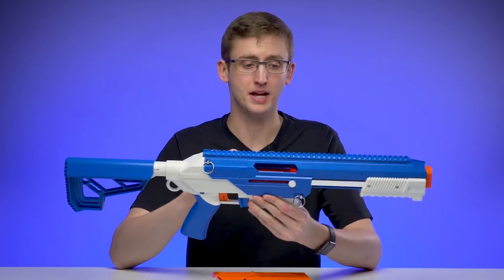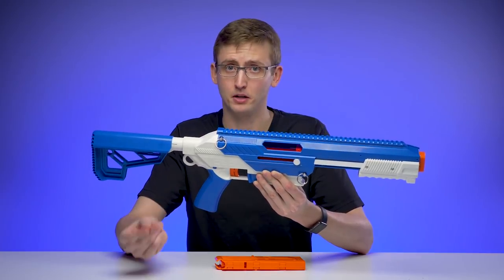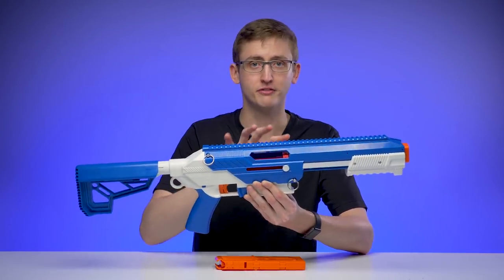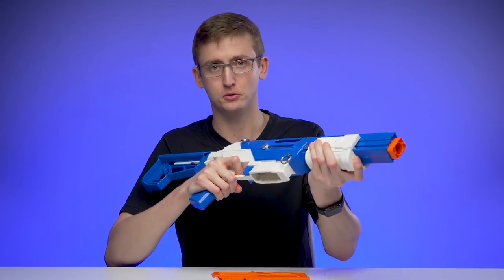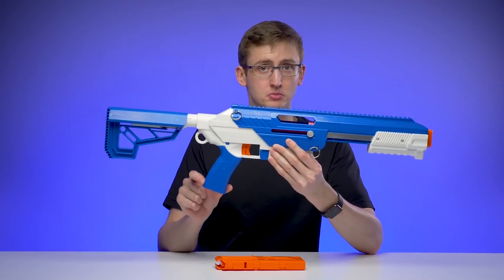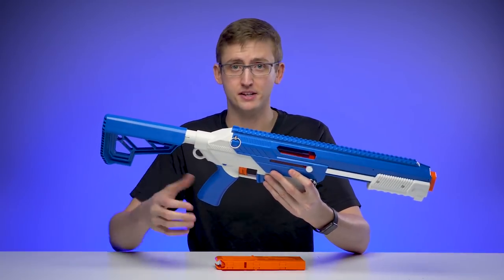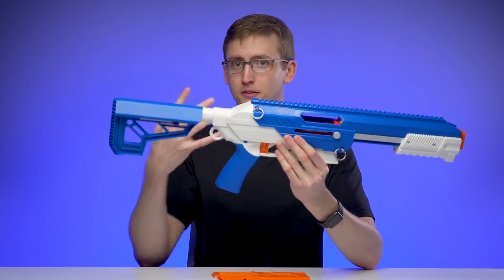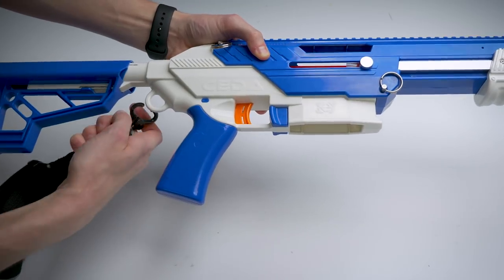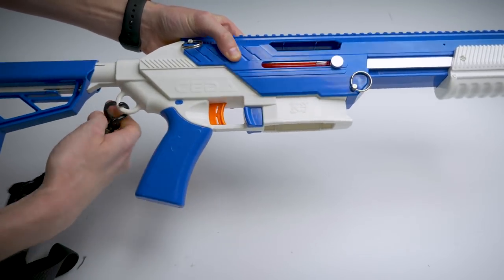Trigger pull is as expected. This blaster does not have slam fire — stock grade Nerfers might say that's a disadvantage, but that's a preference amongst modders, especially with upgraded springs and no air restrictors, because you don't want to dry fire a blaster like this. And because it doesn't have slam fire, you're able to deprime the blaster to safely store without dry firing. The grip is super comfortable, it's really big and oversized — there's nothing there that doesn't have to be there, and in my opinion it's fantastic. Very smooth back area. If you have a little hand, you can totally choke up on it and it won't be a big deal. Behind that is a sling attachment point — it's a rather large sling attachment point, so you can put in just a full size carabiner if you really wanted to.